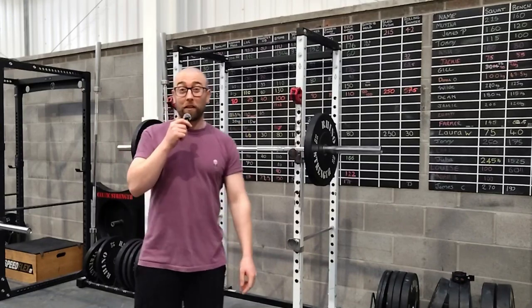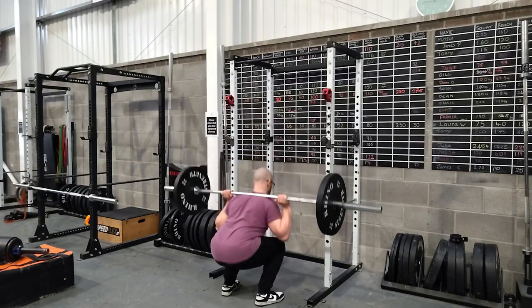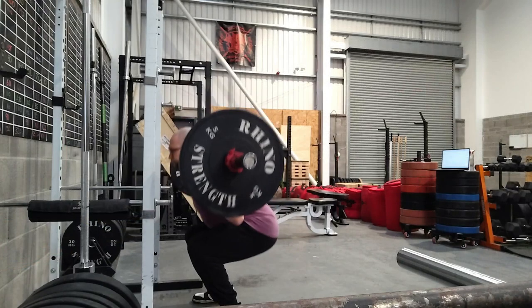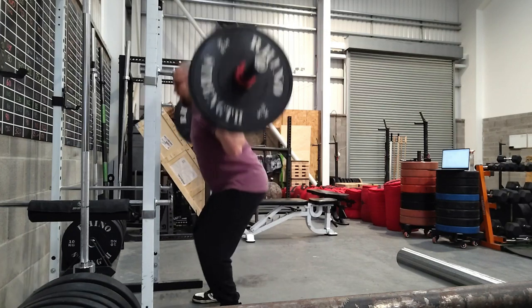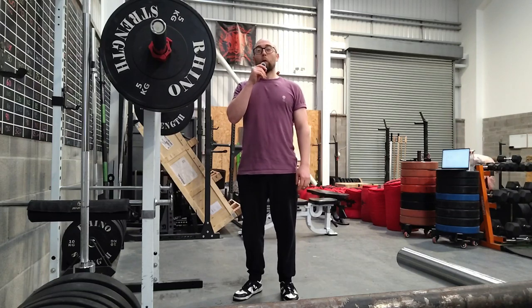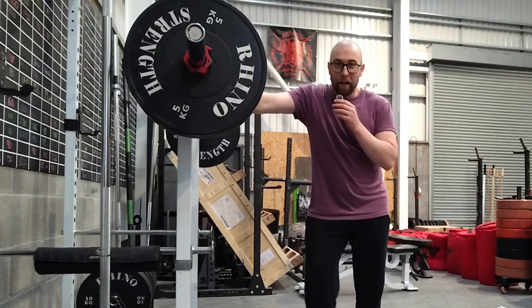Squats first, 5 sets of 12. At around 6 foot 5, Lou Ferrigno maintains being one of the tallest ever bodybuilders. Squats done.